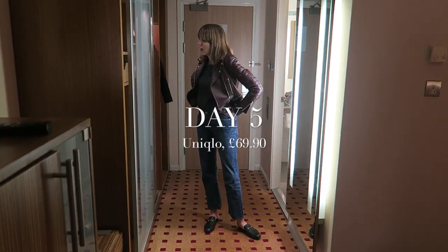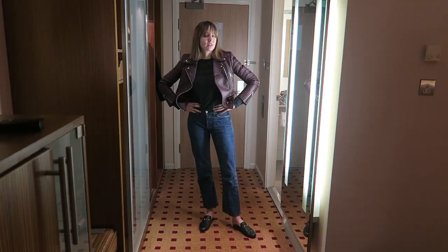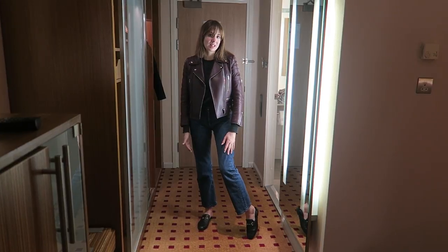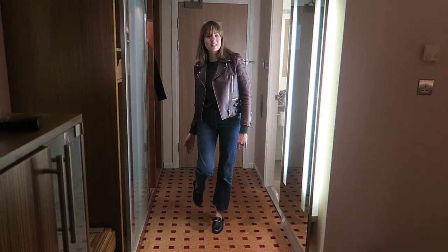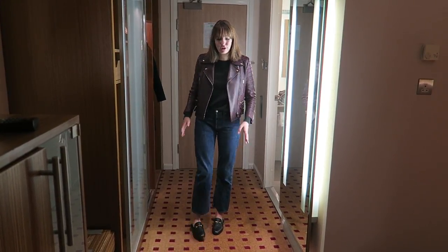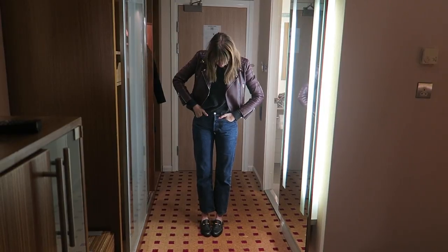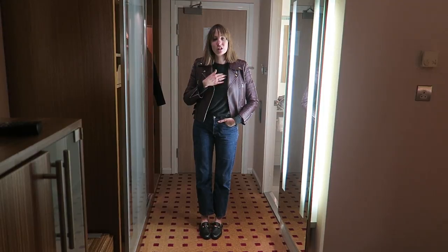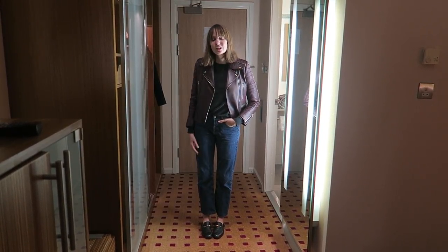I've had the Uniqlo one today — we're in a hotel because we're going away tomorrow morning. Same as all the others: really comfy, really warm. I've had it on with my straight-leg Levi 501s, Gucci loafers, and my Celine leather jacket. It's very casual as I've just been sitting in a car driving down to Stansted all day. I've liked how it looked and I do like this colour a lot, and the high crew neck.